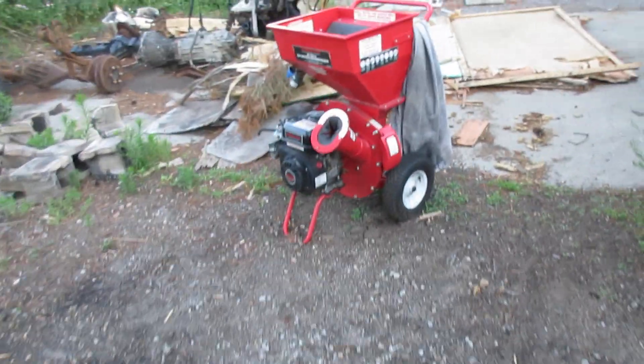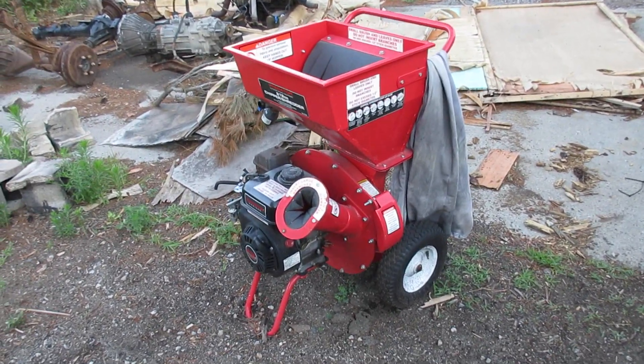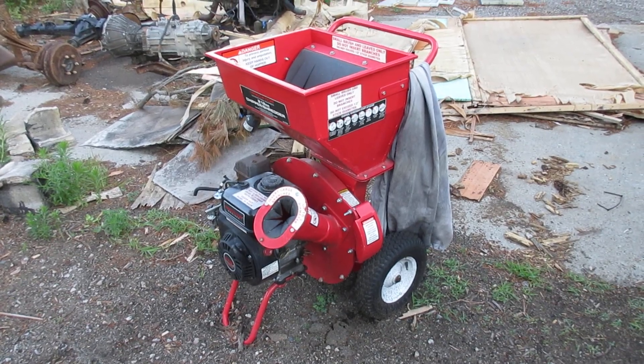The beauty of that is you don't need this or any other type of equipment to produce fuel for your machine. All you need is that bucket.